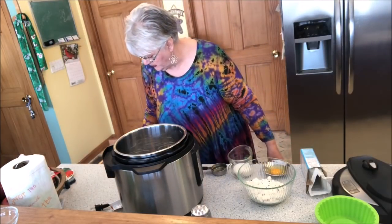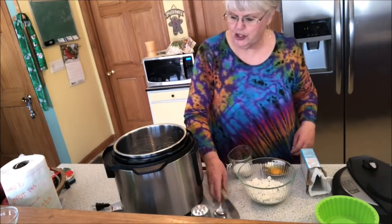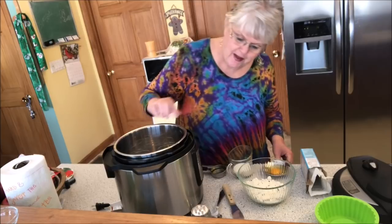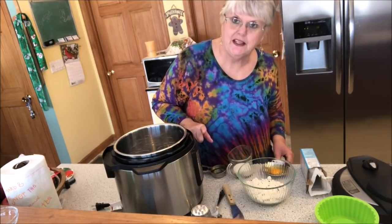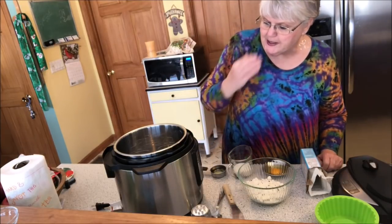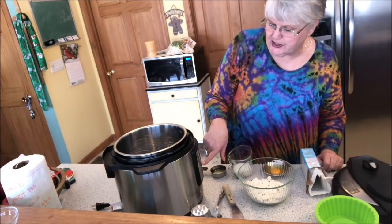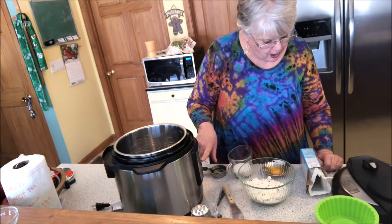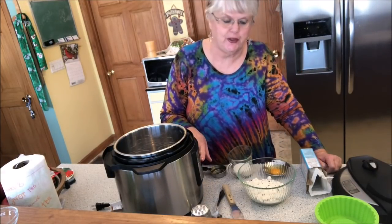So let's get started. We're going to use the Instant Pot — that's what I was asked to do it in. I do have a cake setting on my Instant Pot but that regulates to 40 minutes, so I'm going to hit the manual button for 22 minutes because the recipe says it bakes for 20 to 22 minutes.